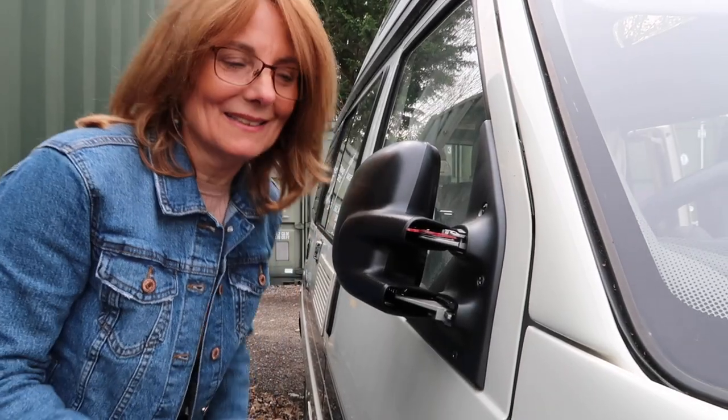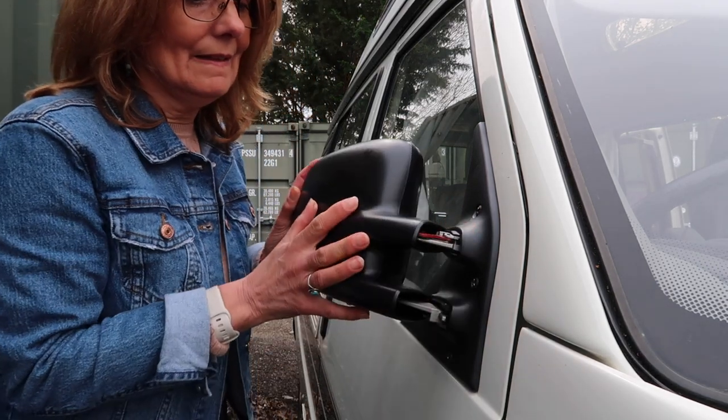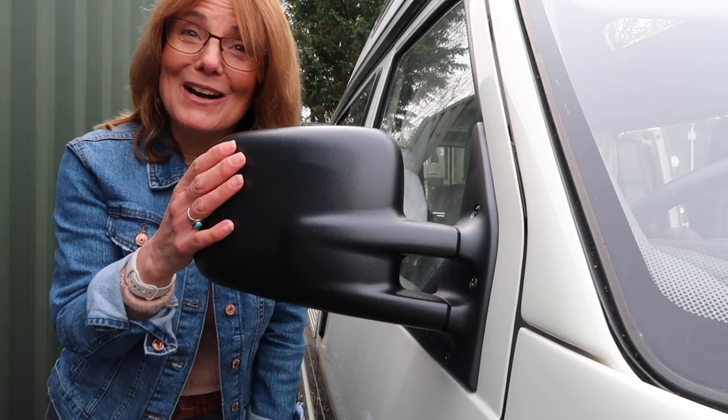I'm well pleased with that. If you can see, this little thing pushes in like that. And I now have a new offside wing mirror. It's not very often that things go as smoothly as that, so I'm really, really pleased.